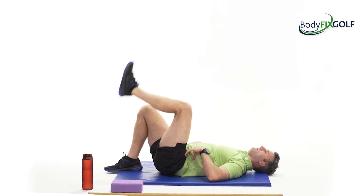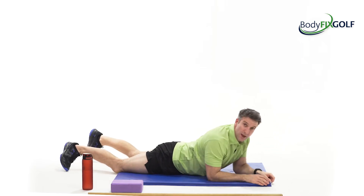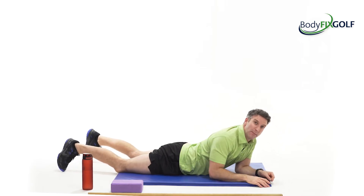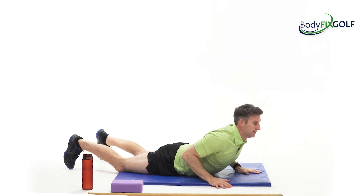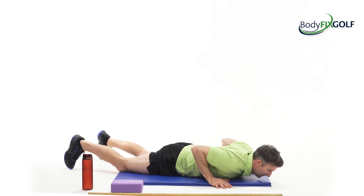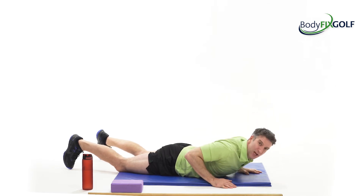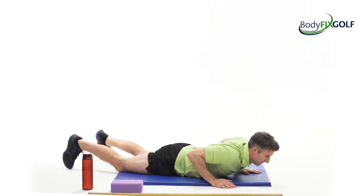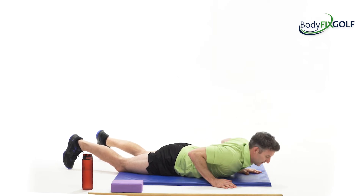And then I'll take that onto my front. I lie down, I'm going to feel like I've super glued my pelvis to the floor, and then I'm just going to gently extend that spine up and down to get a good bit of mobility. I'm really thinking about the chest portion of my spine bending and extending backwards.